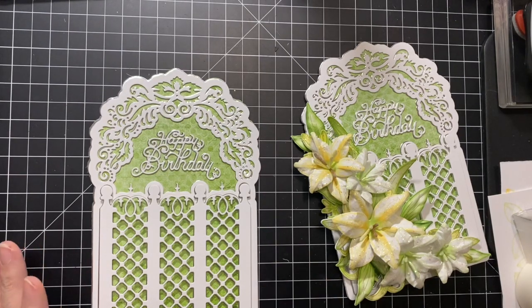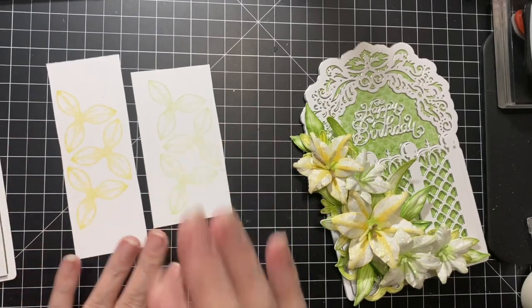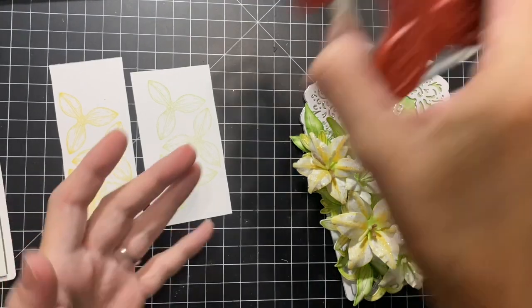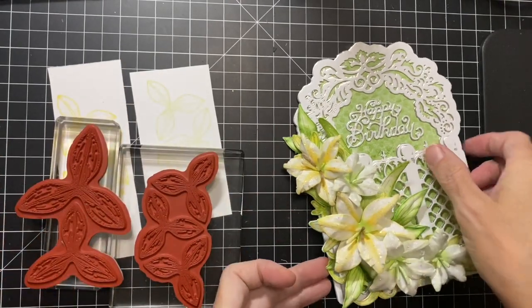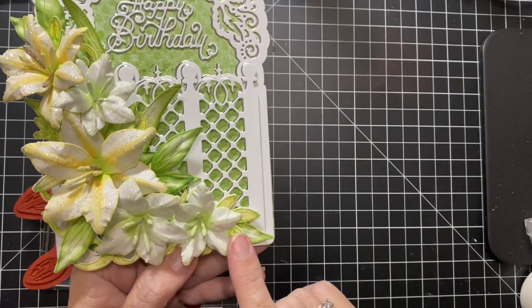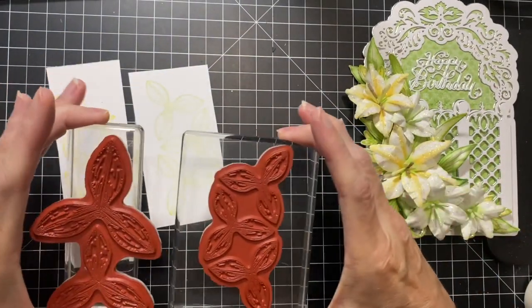For the extras, I've got some flowers stamped and ready to color. There are three different sizes of lily stamps — small, medium, and large — and I used all three sizes on this card: two of each size. I've used five flowers altogether. Let me show you how the stamps look and how they're arranged.